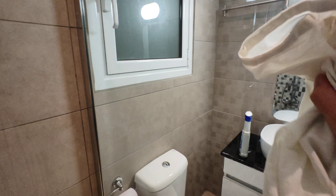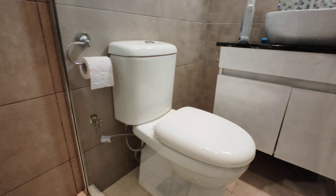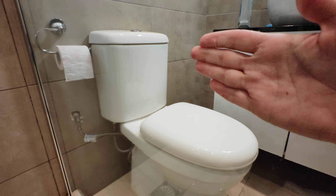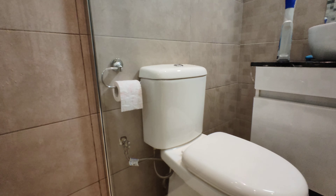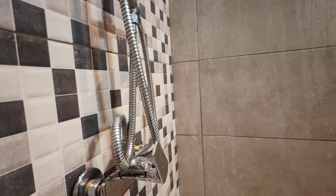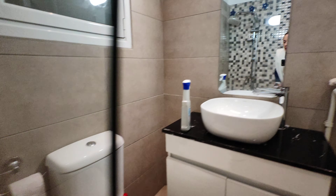This is the final result of the glass, and as you can see there is no limescale left at all. The glass looks brand new, including the shower part. This is the product that I use.